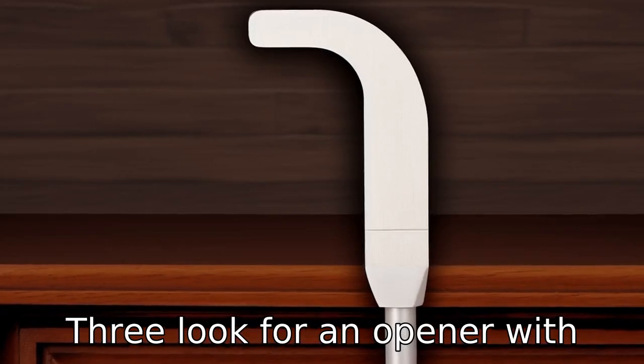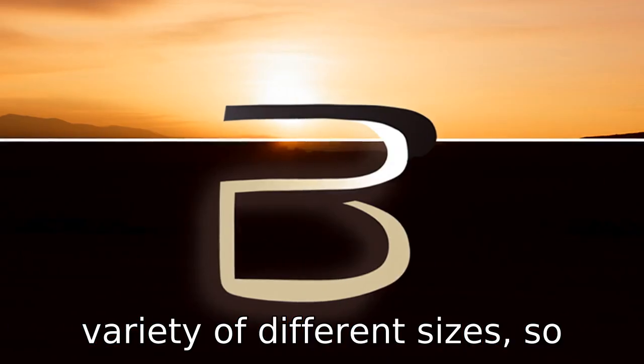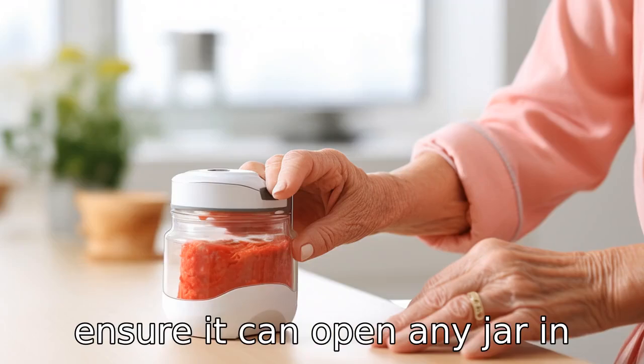Tip 3: Look for an opener with adjustable sizes. Jars come in a variety of different sizes, so having an adaptable jar opener is a convenient feature to ensure it can open any jar in the kitchen.